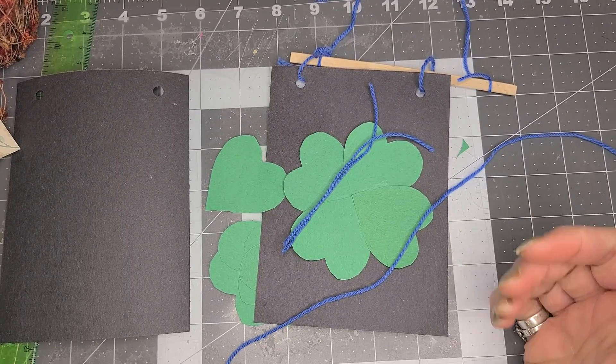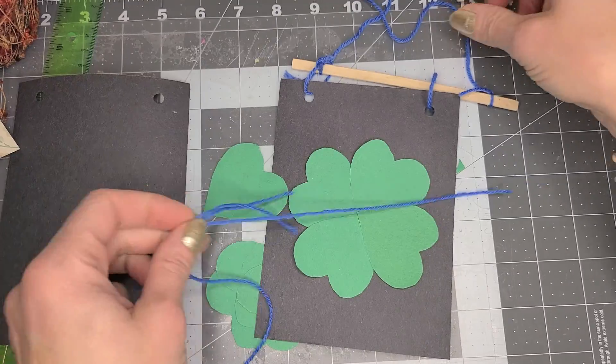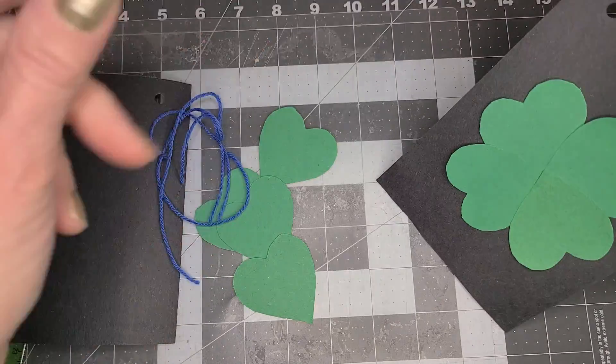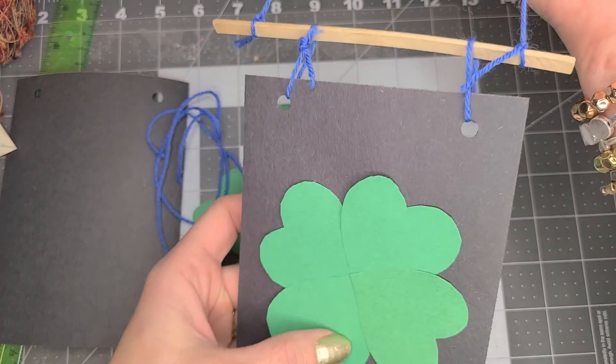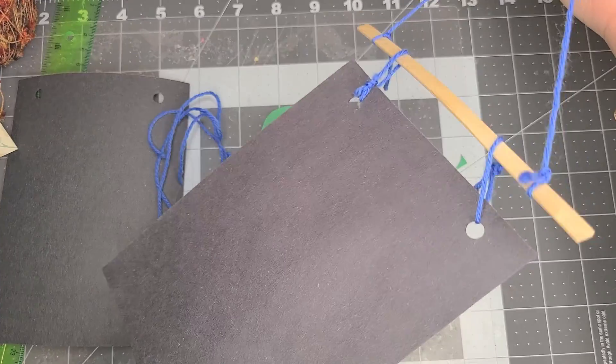Good afternoon, everyone. It's Miss Amy from Camden Public Library, and we are going to make these cute little shamrock banners today.